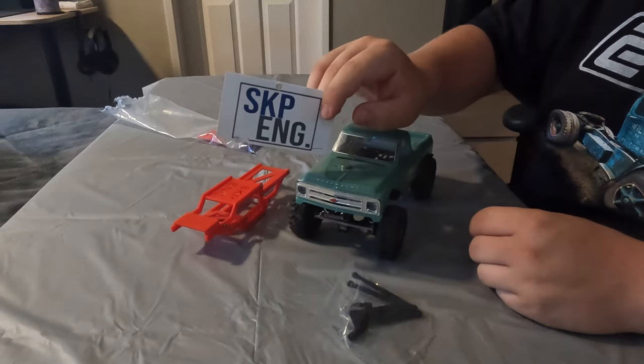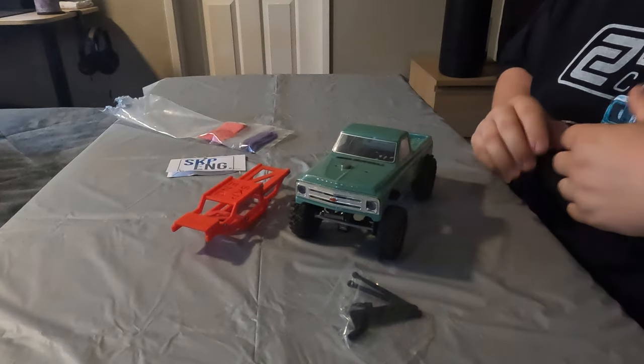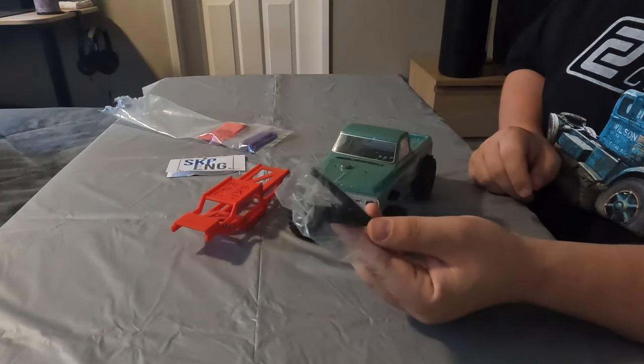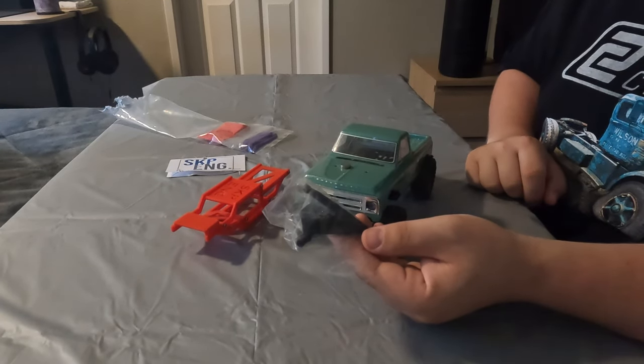SKP Engineering has a YouTube channel called Cinemoto. I've watched the video on his channel a couple times to get an idea of how this process is supposed to go. One thing he mentions in his video is that you're going to need some other links and another driveshaft.